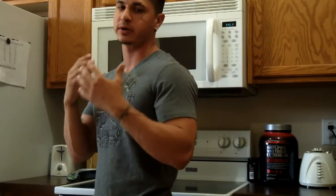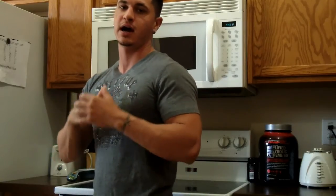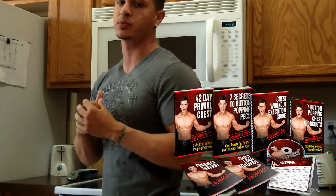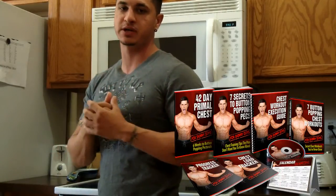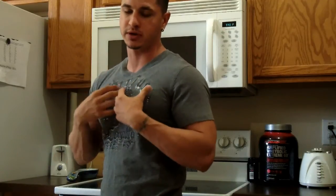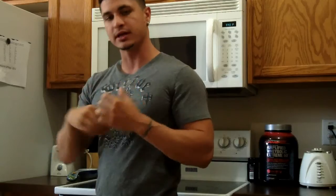Also, I'm very proud to announce that I just launched my 42 Day Primal Chest — this is a chest specialization program for anybody who's having trouble building their pecs. I'll put a link in the description so you can check that out. And then real quick, I want to show you guys an awesome home chest workout.